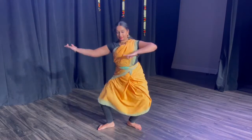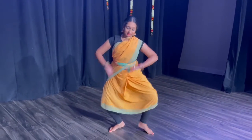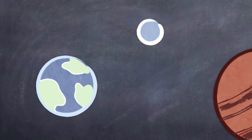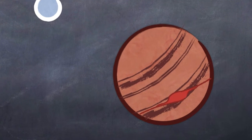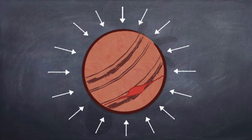Here is my friend Ramya. She is also a Bharatanatyam dancer. Imagine if Ramya lived on Jupiter, which has about two and a half times more gravity than earth. Now, Jupiter is a gas giant, so she probably wouldn't be able to actually dance on its surface. But if she could, what would our Brahmari adavu look like if Ramya did it on Jupiter?